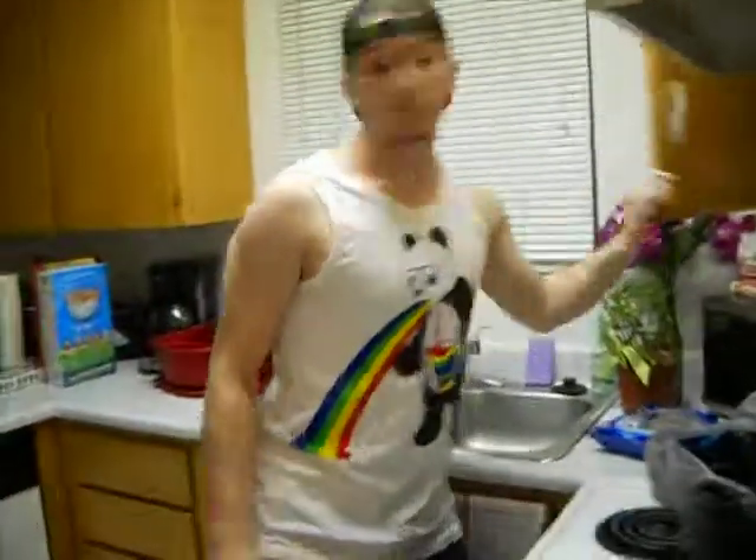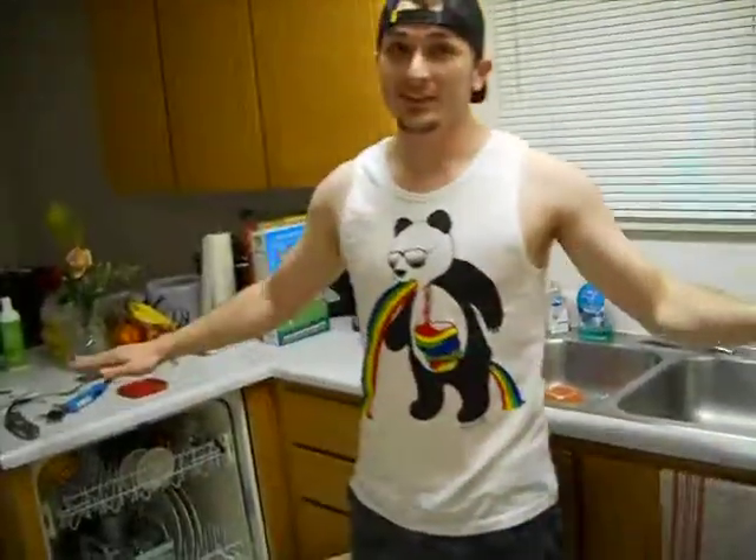First thing we're going to need is a bowl — we've got to mix something in it. We don't have any clean ones. I'm telling you, this is as real as it gets, right in your kitchen. You can do any of this at home. I'm pulling stuff out of the dishwasher — none of this is set up.